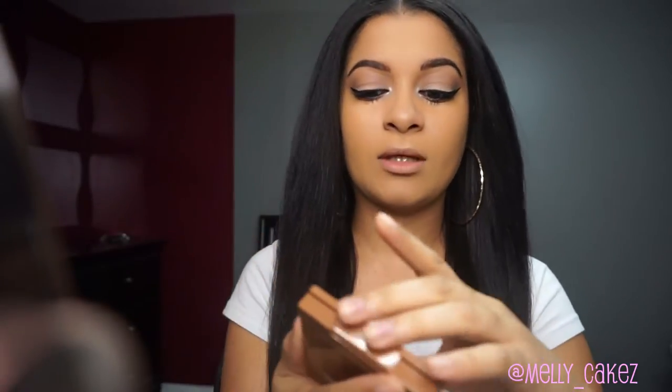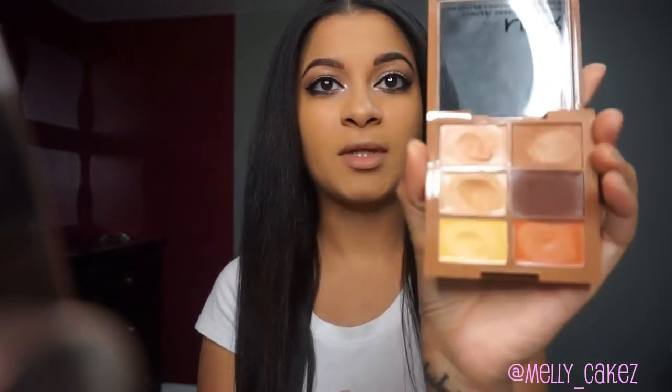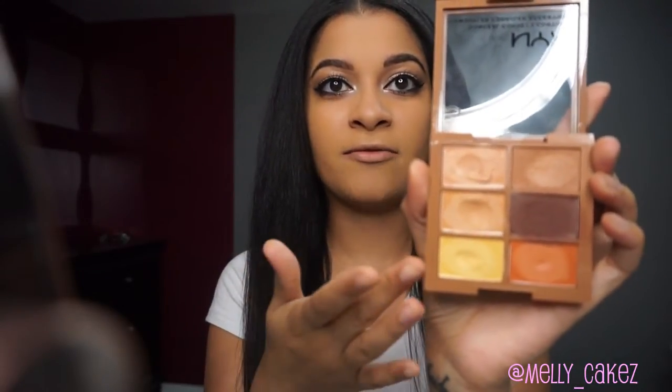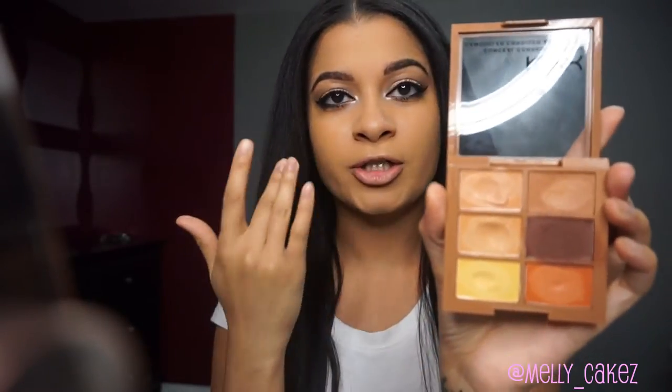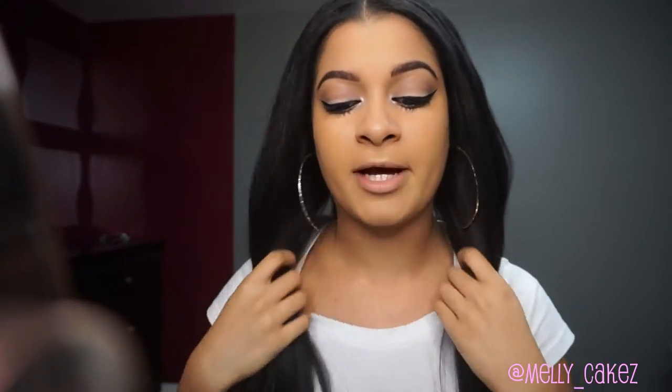I'm going to show you how to cream contour and highlight with the NYX Conceal Correct and Contour palette in the shade Deep. I love this because it's really affordable and full coverage. The colors are pretty basic — you have yellow to brighten, orange to correct purple, blue, or darker spots on your face, and then all those other shades to highlight or cover up blemishes. It's a really great all-in-one palette.